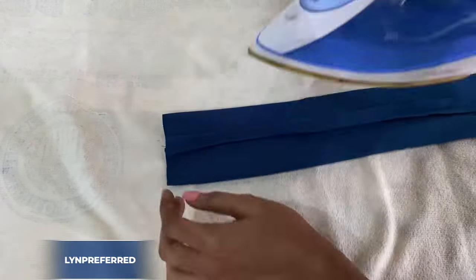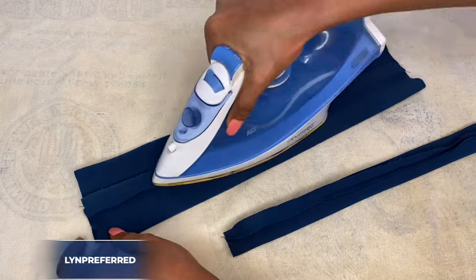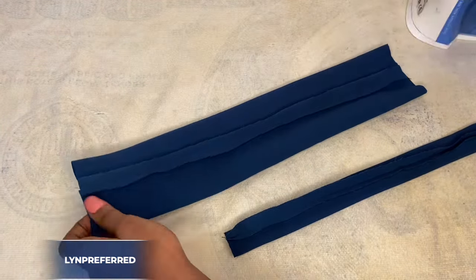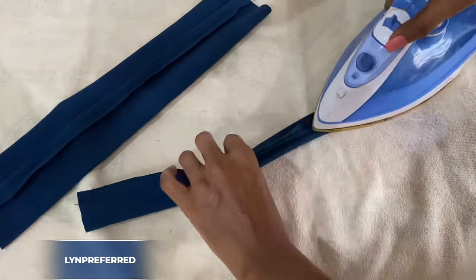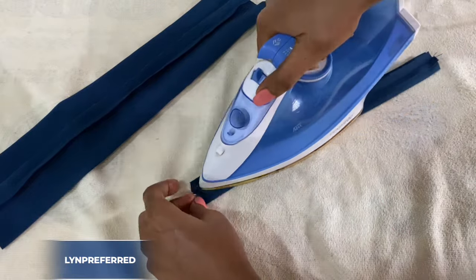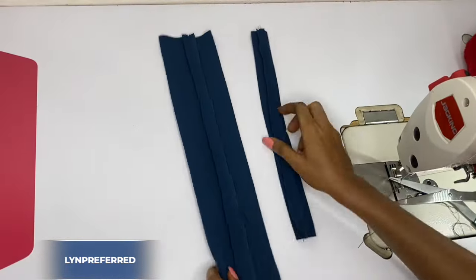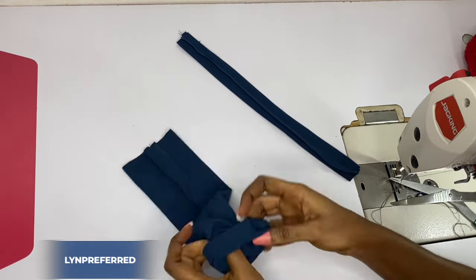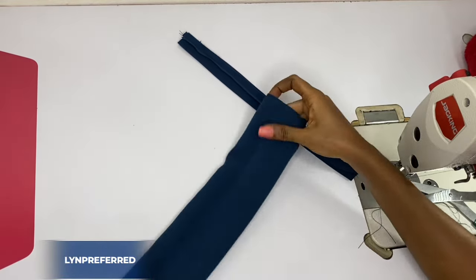Watch carefully how I'm ironing this — make sure the seam allowance is laying in the middle as you press down. I'm going to do the same thing on the other side, just make sure the seam allowance is laying in the middle. After that I'll go ahead and turn it to the right side, and I'll do the same thing on the other one as well.